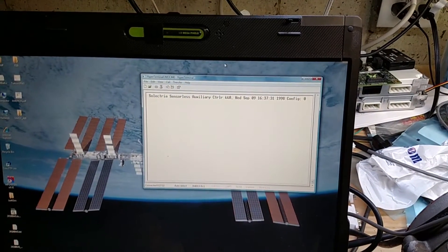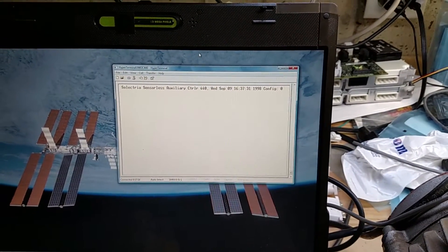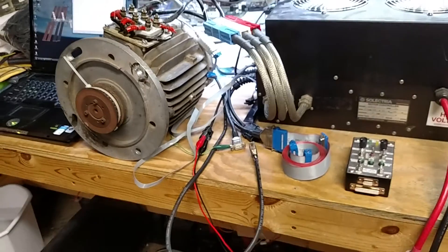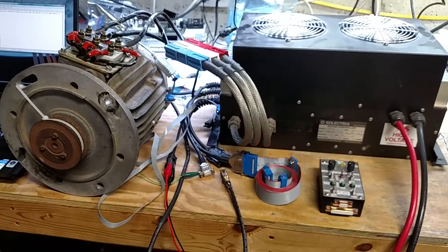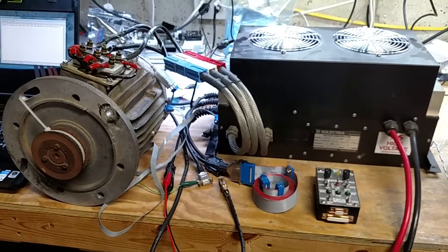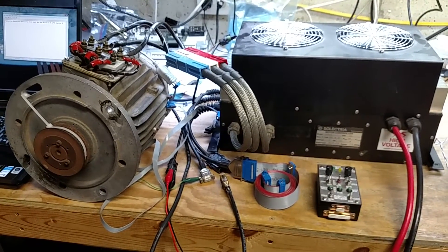So I went ahead and powered it up — everything's unplugged — and it comes up: 'Selectria sensorless auxiliary controller 440, Wednesday September 9th, 1998.' And without touching anything, even with the control box unplugged, it actually starts spinning the motor on its own, which scared the crap out of me. I've just got power on and any second the contactor will click on by itself.